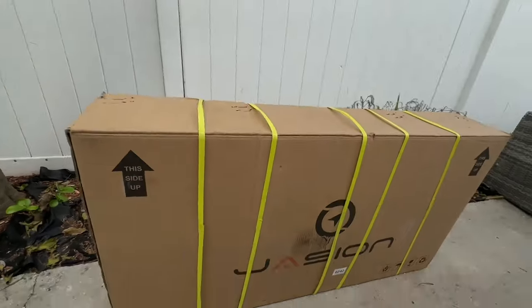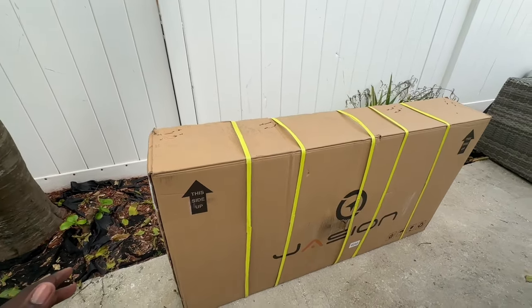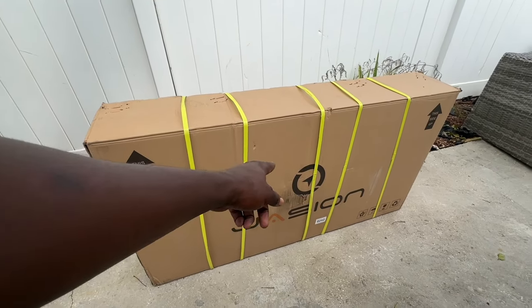What's up YouTube, welcome back to another video on my channel. This video is gonna be a good one because I have another new e-bike that just got sent to me in the mail. Let's go ahead and unbox it.